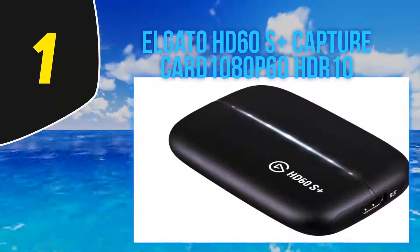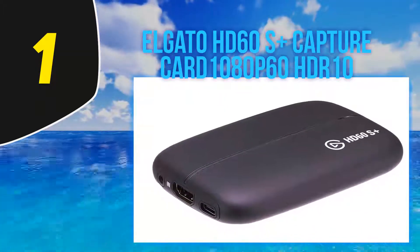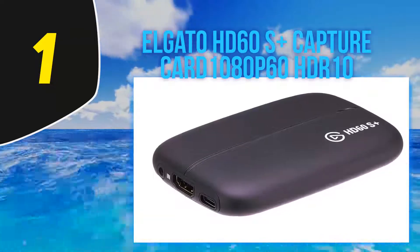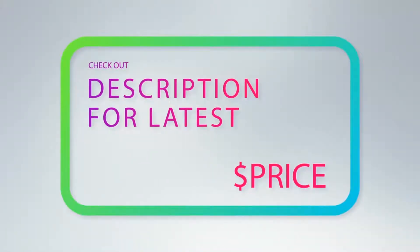It captures 1080p at 60 fps, just like the HD 60S, but it also has 4K passthrough. That means you can play at resolutions up to 4K and stream at 1080p at the same time. For more information and the latest price, check out the product links in the description below.